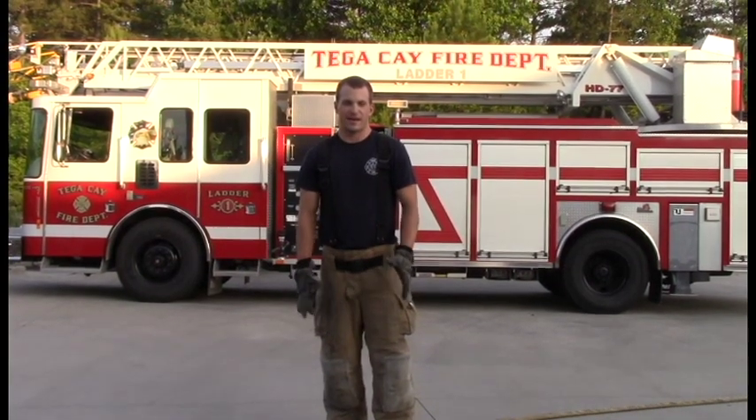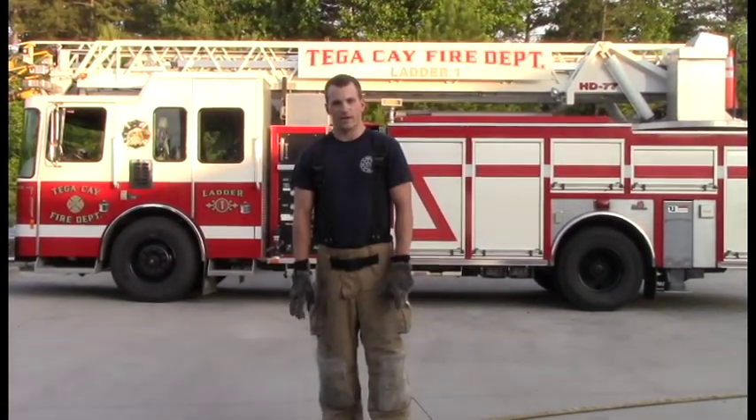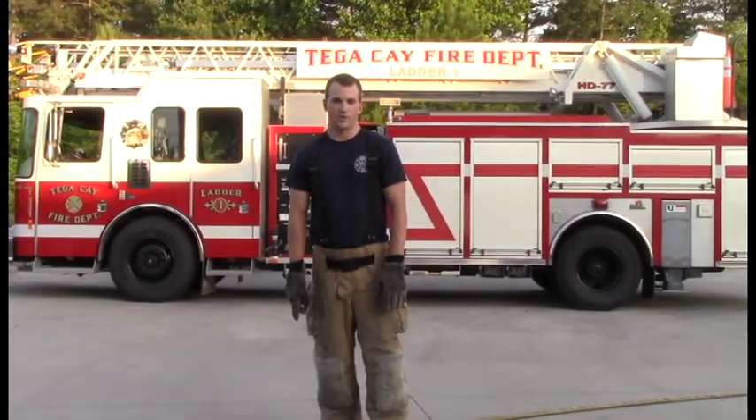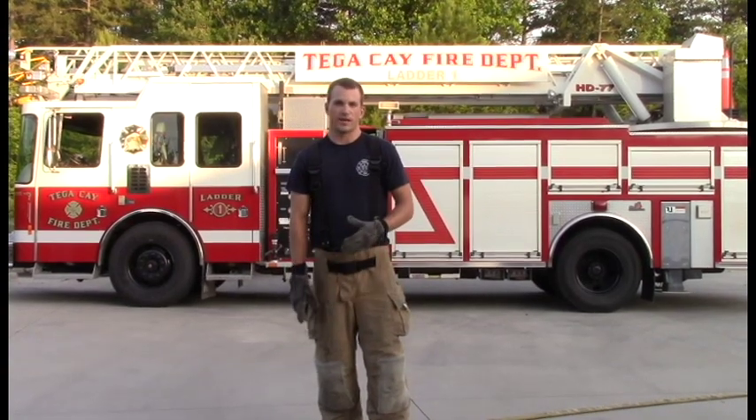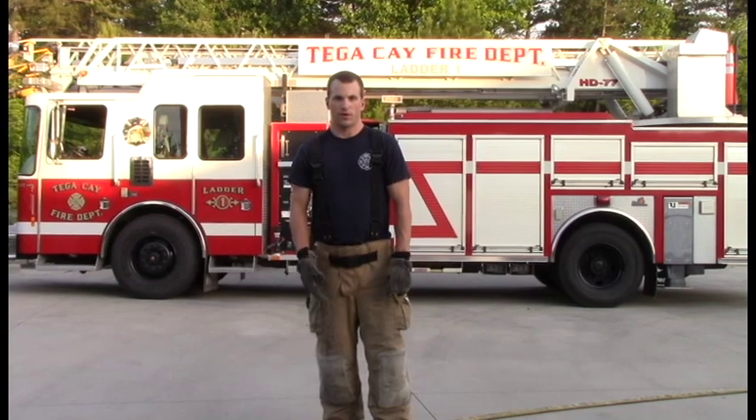Hey everyone, welcome to week 10 Fitness Friday with the City of TK Fire Department. This week we have a few more workouts for you, geared more towards firefighters. We're going to do three workouts, so let's get moving.